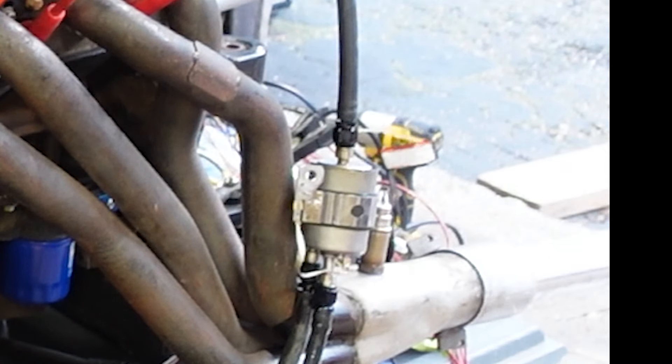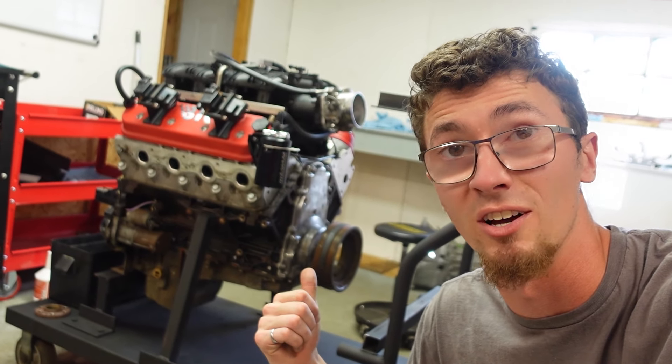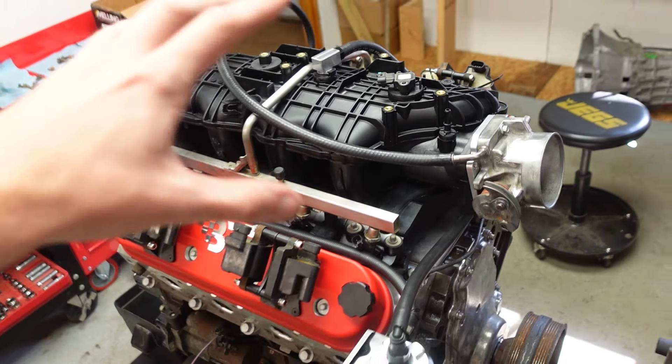The six-liter is getting a ton of love today. This combination has a few weird wiring things, but we're starting with a factory harness from a 2000 Silverado with a six-liter.